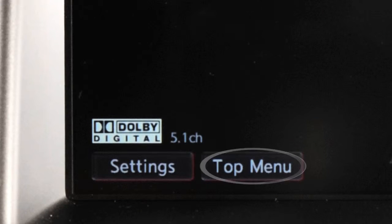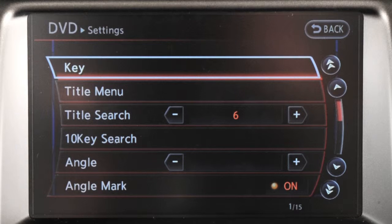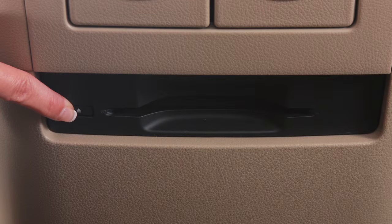Touch top menu when a DVD is playing to display the DVD menu. Touch settings to access a menu of additional options and adjustments to DVD play. Press the eject button to eject the DVD from the player.